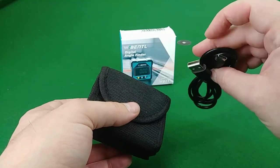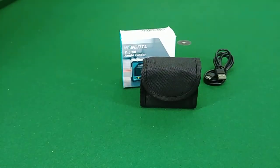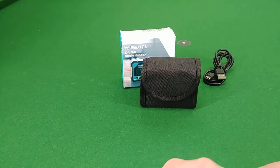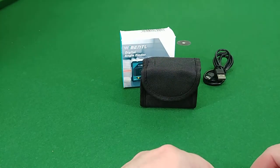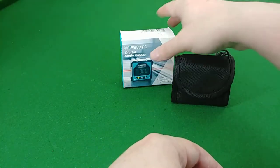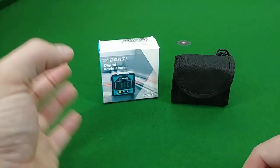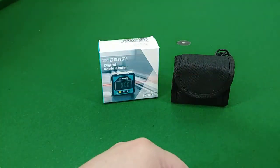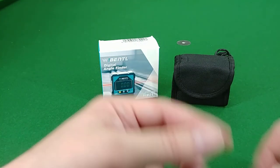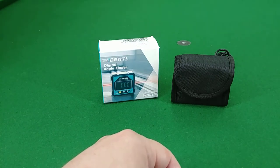The cable is a pretty standard USB to USB-C — you get them with all the Android phones, so there are plenty of options for charging it. I like it and would definitely recommend it. The magnets on this thing are solid — they hold to everything, even my smaller bandsaw blades, without any issue. Definitely no issues with the saw blades or the drill press. Hope this helps, thank you.